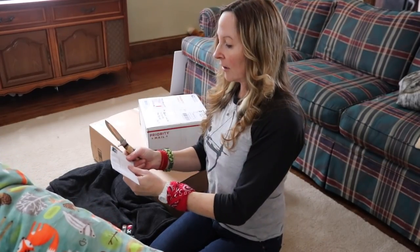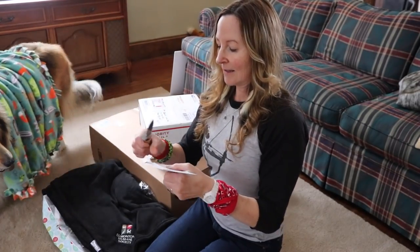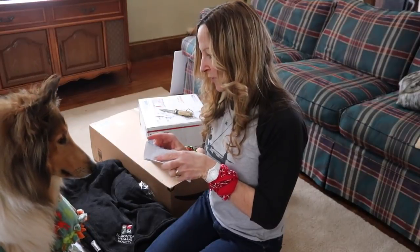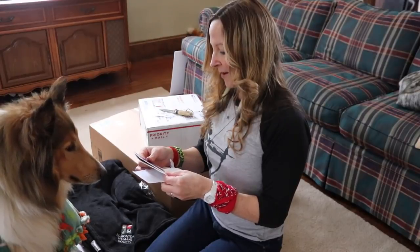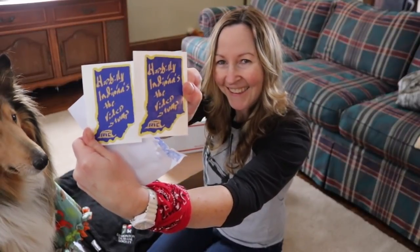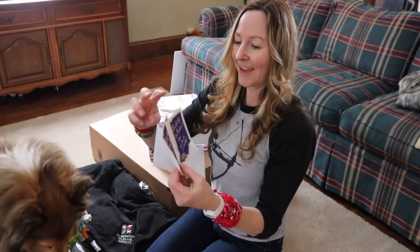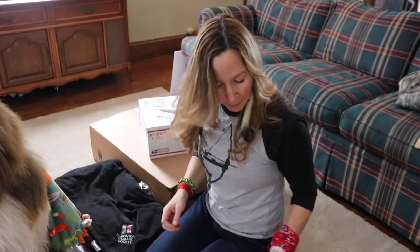I got another letter here from Who Billy Indiana — they sent me something. I got two stickers from Who Billy Indiana. I love it! Who Billy Indiana is the video stump. That's cool, thank you so much. I love stickers too. Very cool.